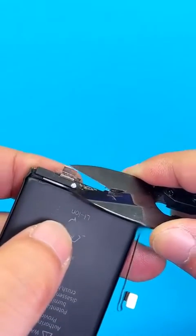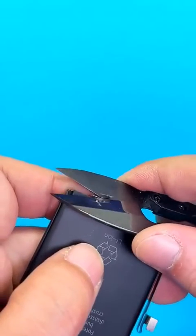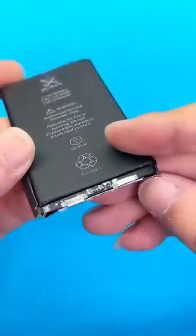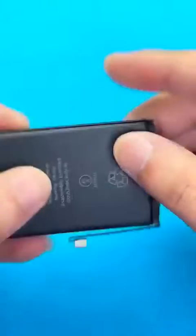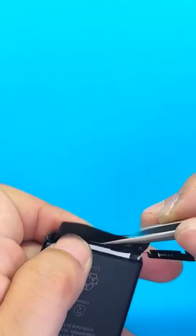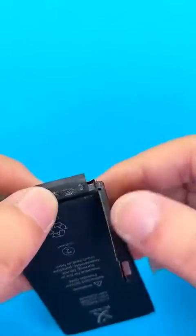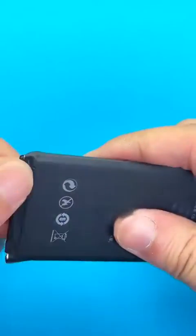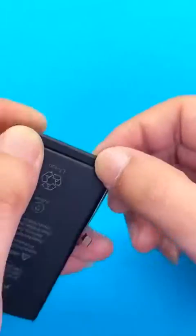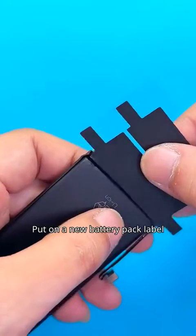This is the result after welding is completed. Trim off the excess parts. Cut back to the insulating protective sticker.